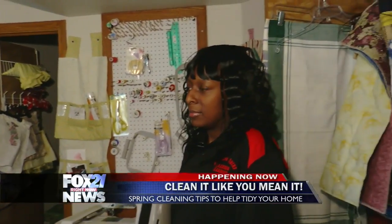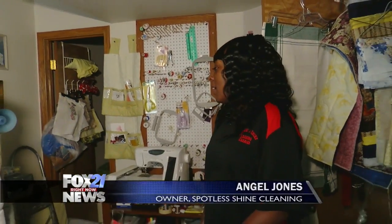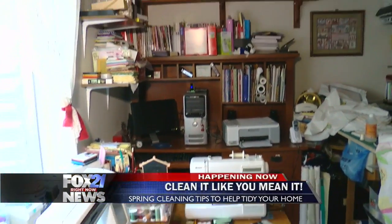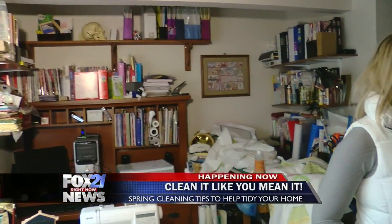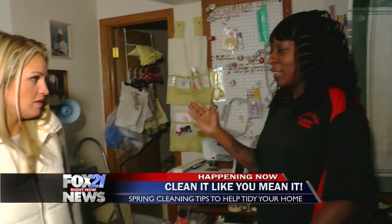Now Angel, everybody has a junk drawer, a junk room, somewhere they just put all their stuff. And you've got to just kind of eliminate that. When you walk in the room and you see a clutter area in your house, you need to look around and think: where should I put this? Where does this need to go? Because everything collects dust. So you've just got to get rid of it. If you don't need it, get rid of it.